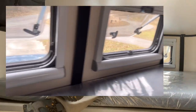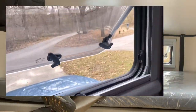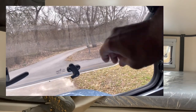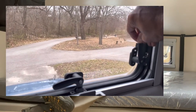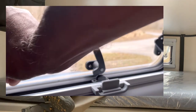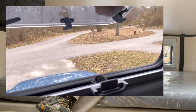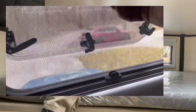Here is the inside look at these windows. They do come with the screen and the shades. They operate like the other windows — just push up. There are three latches, a little button to unlatch, and a quick push out. Tons of airflow and this keeps the bugs out.